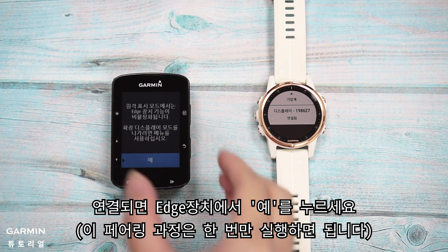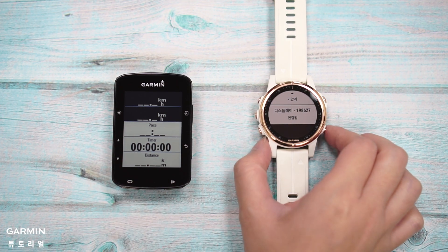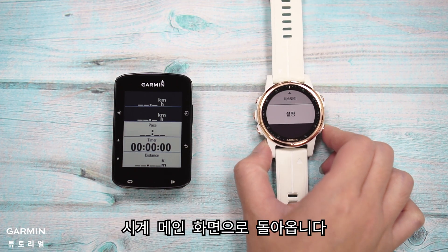Search for the Edge device and select it to add and wait for connection. Once they are connected, press OK on the Edge device.